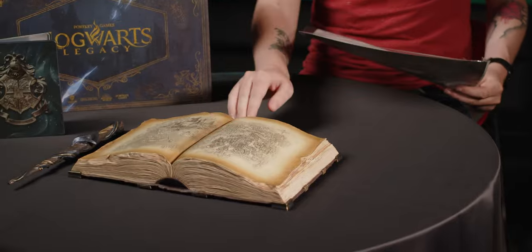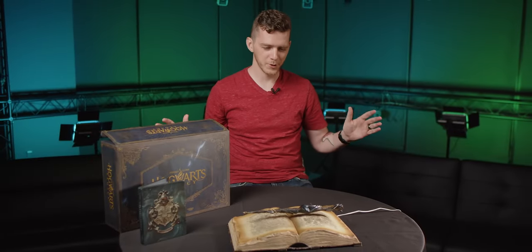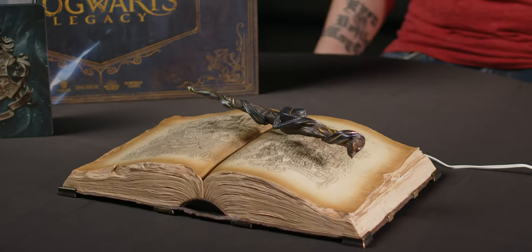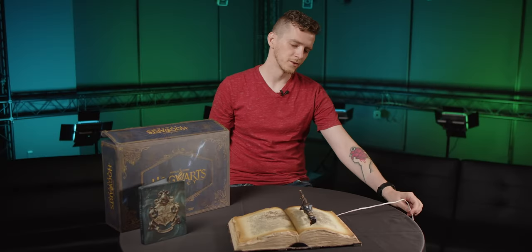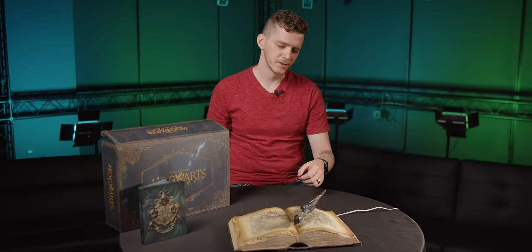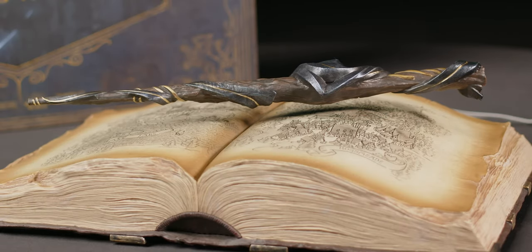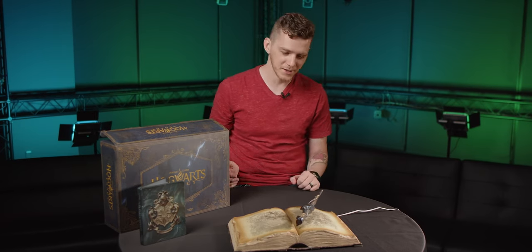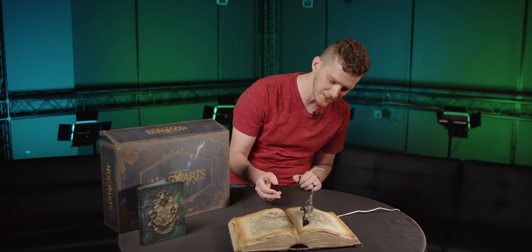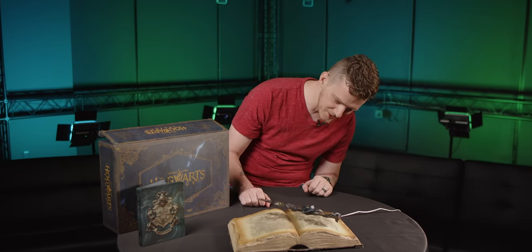The book does plug in, so we're going to get some technical assistance now and see what this thing does. There is our floating ancient magic wand. So with a little help from the muggles here, we have a little bit of magic. This is such a cool piece, and I think I need to get one for myself — I may be taking this one home.